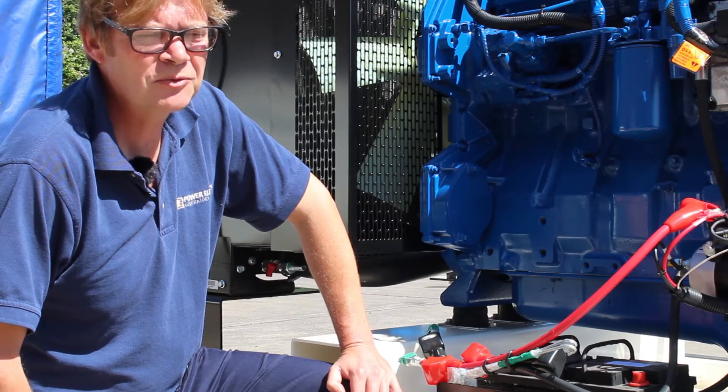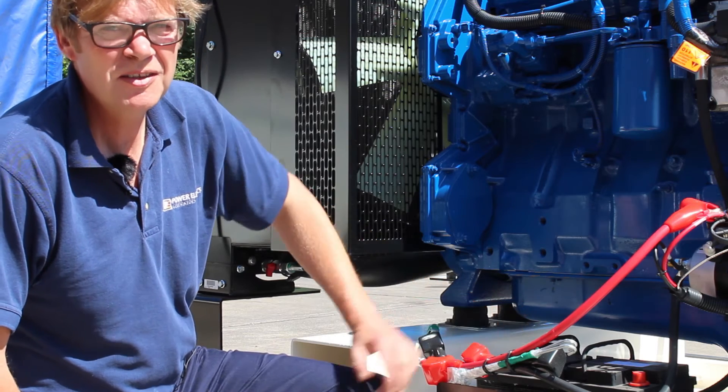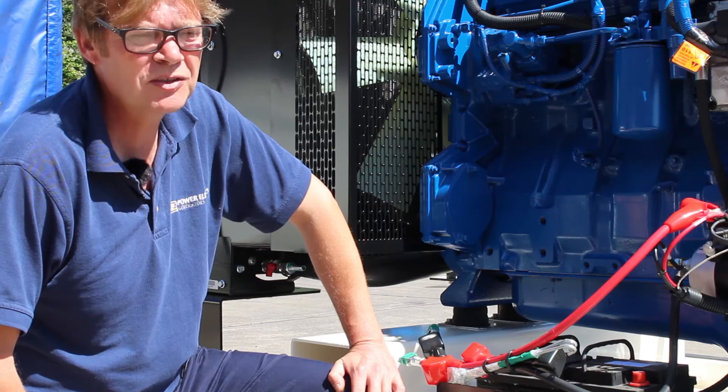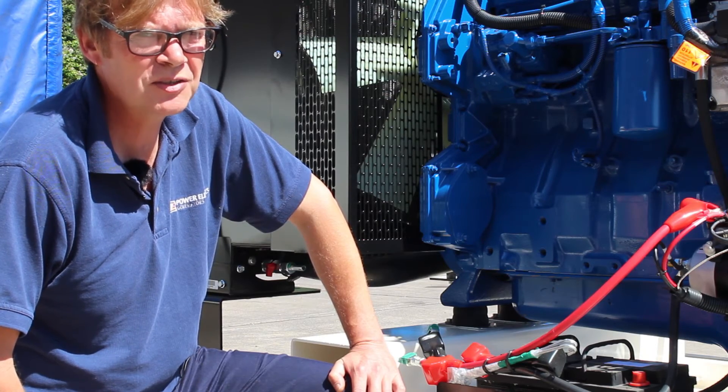For successful starting of the generator we need to have a battery system. The batteries are here. They need to be maintained well to ensure they can overcome the restrictions of the valves, the pistons, and the engine movement to get it started.